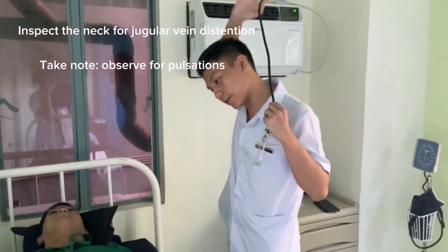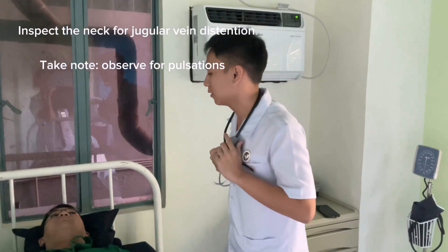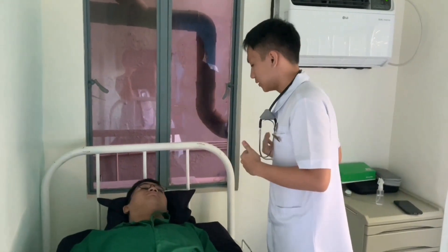Next, observe for jugular vein distension. Observe for any pulsations. Sir, can you look at this side.